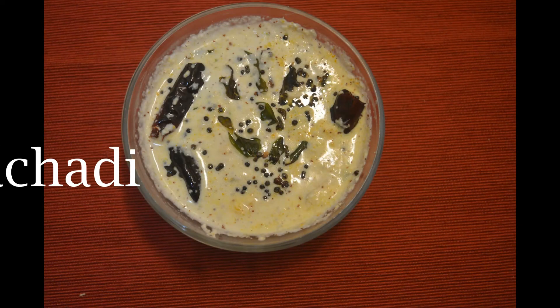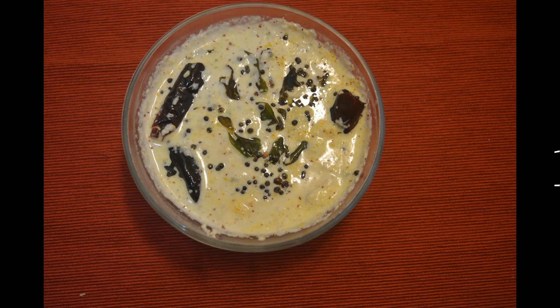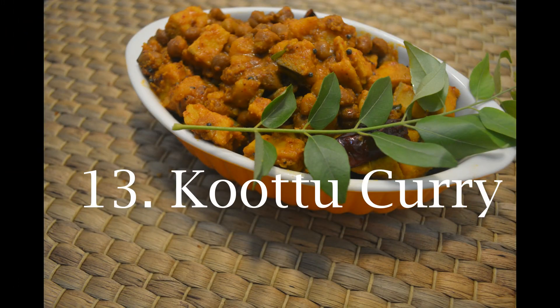The 12th item is Patshadi. I am using Patshadi. I am using the video. The 10th is Patshadi. The Patshadi is also a Kichedi. This is a Kichedi.